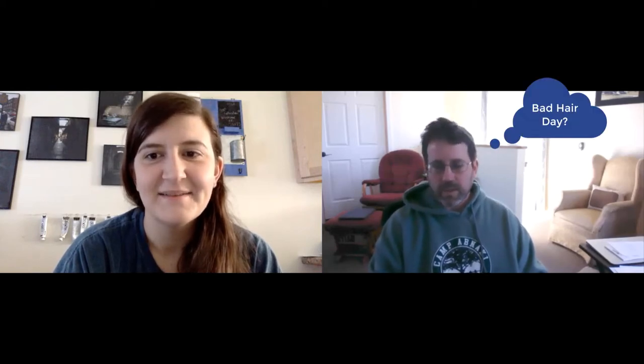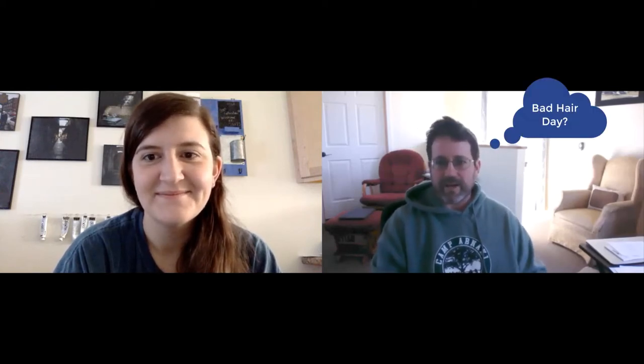Welcome everyone to Milton High School online drawing class. My name is Mr. Kemp, and I'm Mr. Carlo. We're going to be co-teaching this class even though we have individual classrooms. We're excited about doing this — it's new to us and new to you guys. We have some expectations as we go along.